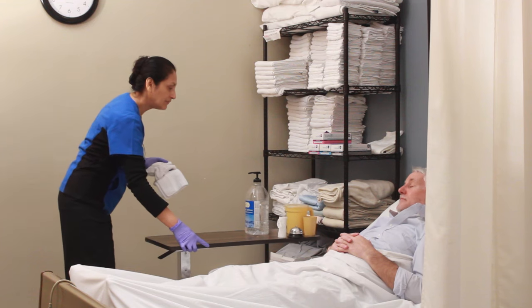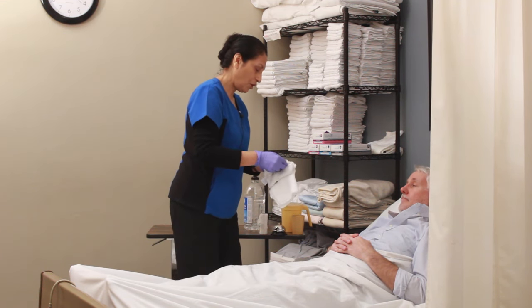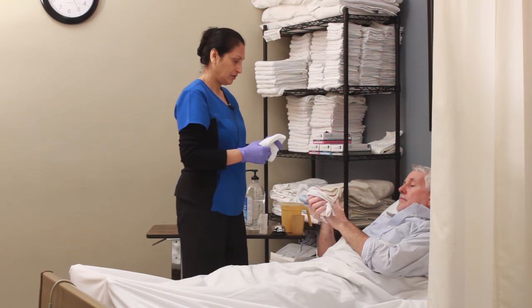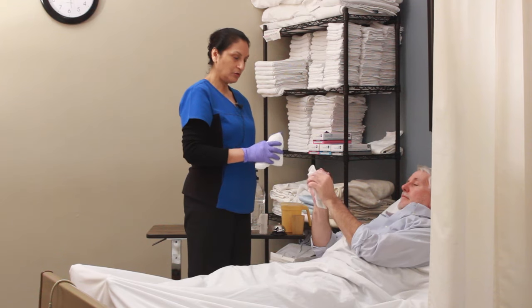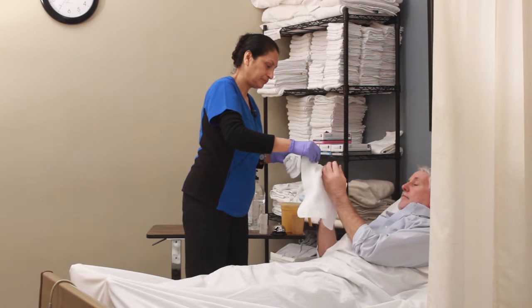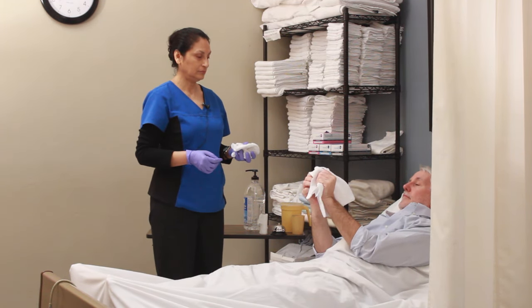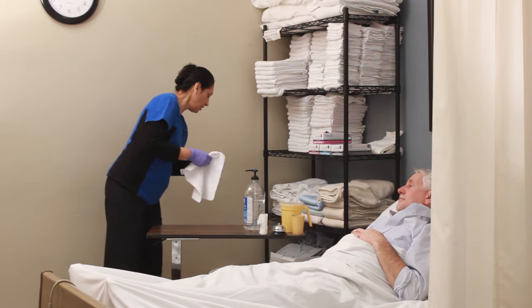Okay Jim, I understand you're done using the bedpan. Here is the washcloth with soap on it for you to wash your hands. The actor will do their own hands if you hand it to them. And here's a dry. I'm going to dispose of them in the laundry basket.